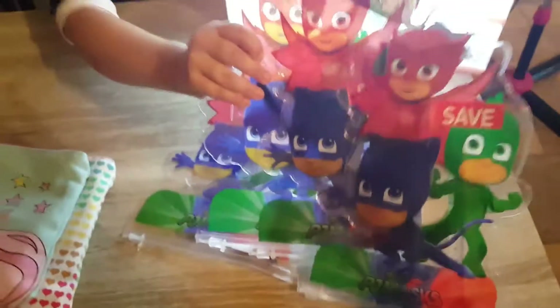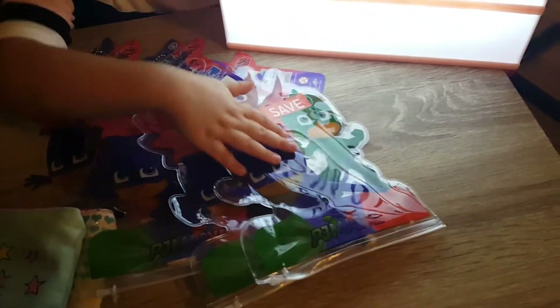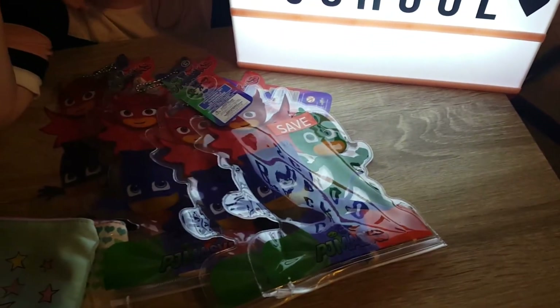Yeah kids, I have this. One, two, three, four. You're going to keep one and then you're going to give three away.